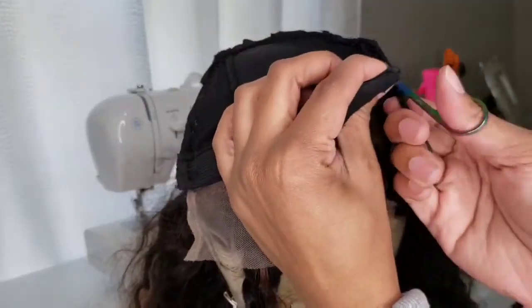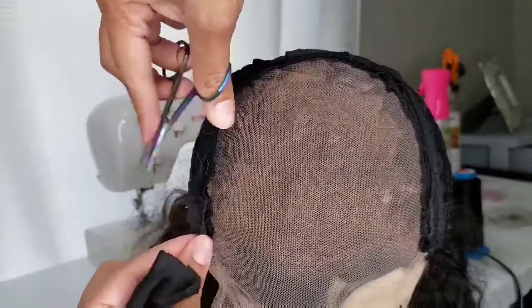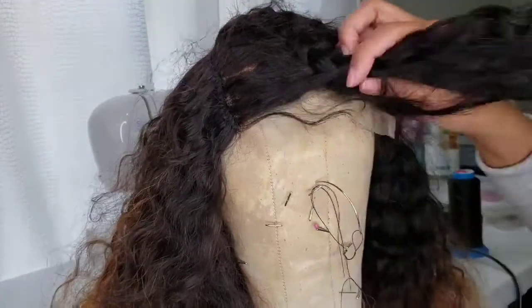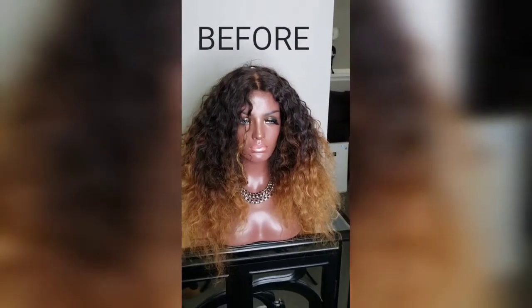And that completes it! Of course, I had to wash, deep condition, and tone down some of that color. Here's a reminder of what the before looked like, and here comes the after.